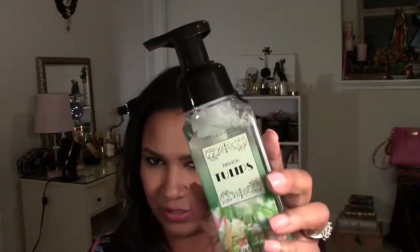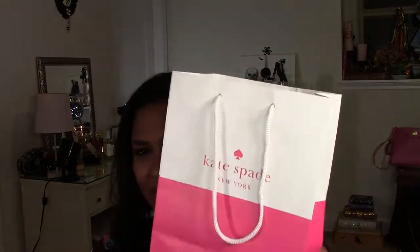I also got this Bath and Body Works soap in French Tulips — I love their foaming soap, gotta have it.